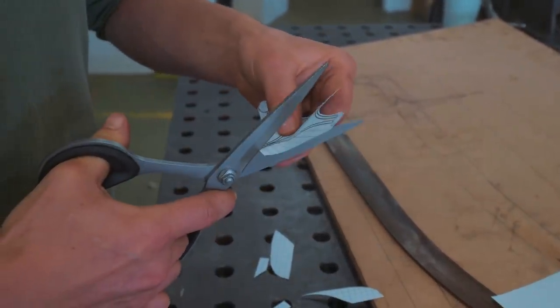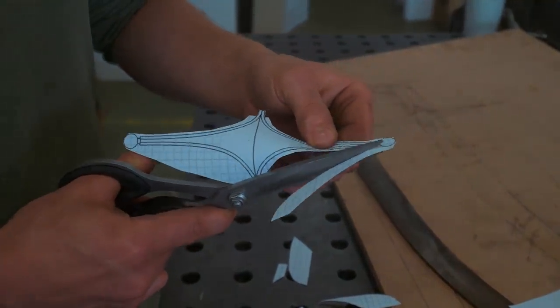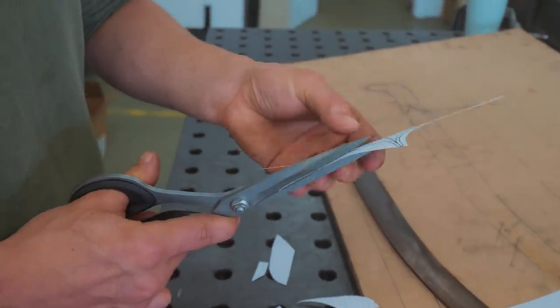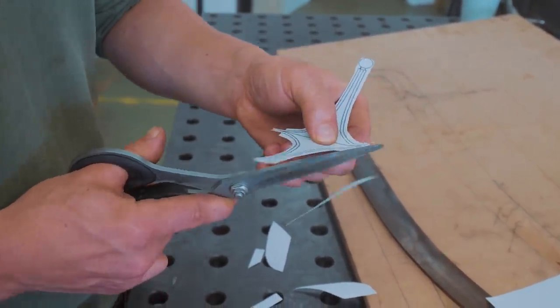Due to the metal removing capabilities of the milling machine, I'm making myself a little bit of a rough template. I'm just going to use a big old carbide end mill to rough out everything that roughly doesn't need to be there.